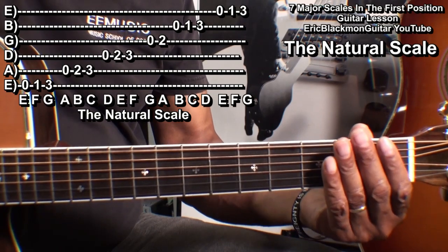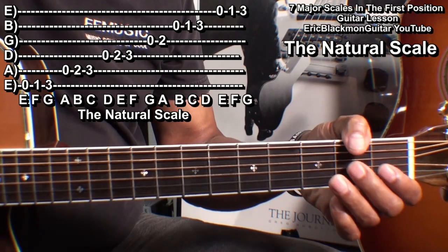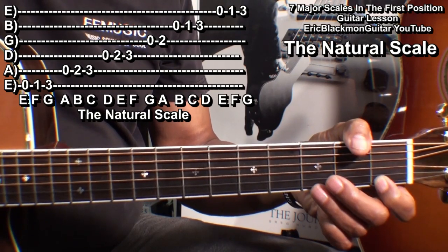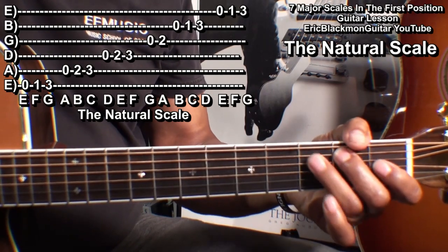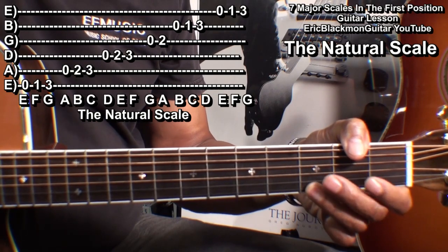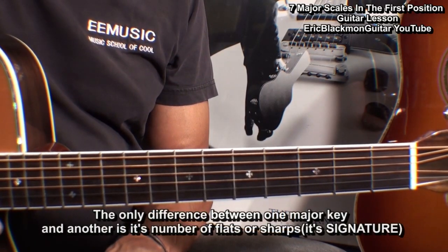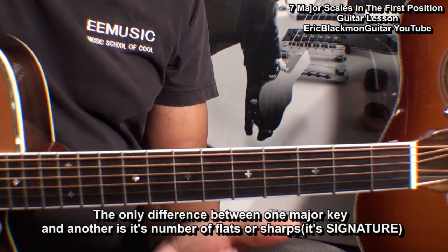So that's open, one, three, open, two, three, open, two, three, open, two, open, one, three, open, one, three — or E-F-G-A-B-C-D-E-F-G-A-B-C-D-E-F-G. Now in order to play the seven major scales, we'll have to add sharps to those notes.